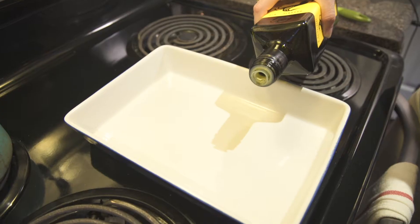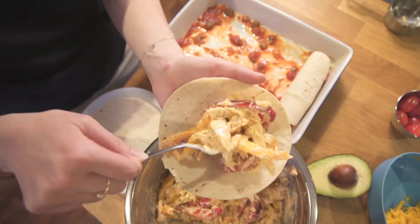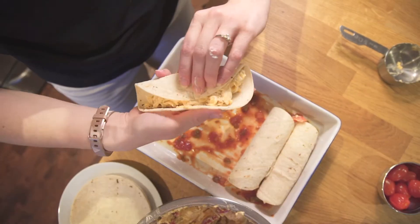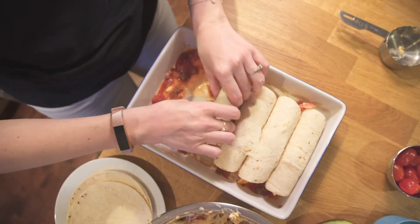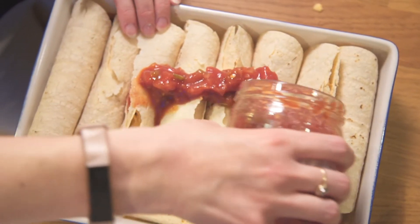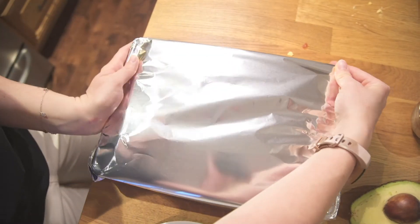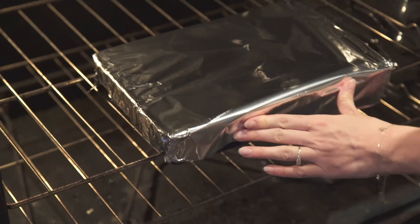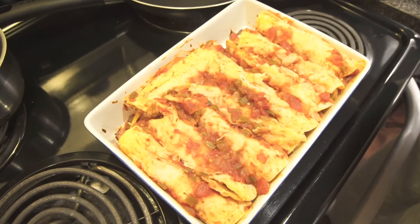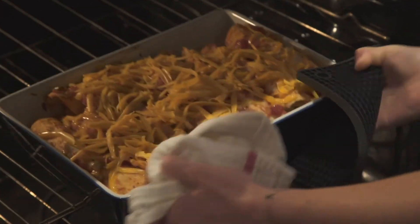Now we've got our baking dish. Put some oil in and some salsa, and then start rolling up our chicken yogurt mixture into our tortillas. Put some salsa verde or some red salsa on top and stick in the oven at 350 for about 20 minutes. Take it out, put some shredded cheese on top — shredded cheddar is what I use, but you can use Monterey Jack or something else — and cook for another 10 minutes.